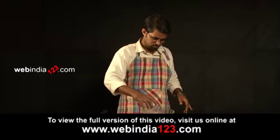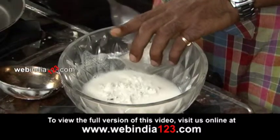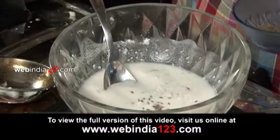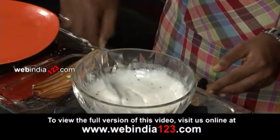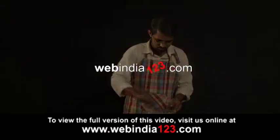In a vessel, mix rice flour and water. To this, add ½ cup of grated coconut, a pinch of salt, and cumin seeds. Mix the batter well. The cumin flavour spreads evenly throughout the batter.